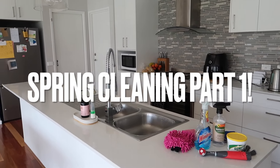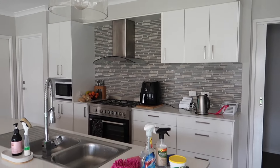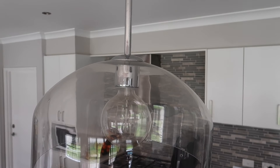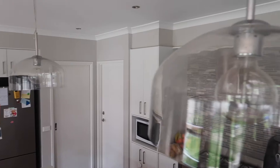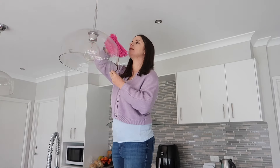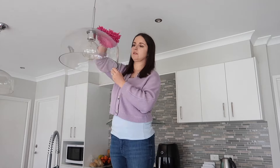Welcome to part one of my spring cleaning series. I was hoping to get the kitchen done in two parts but it's going to take three. I'm working top down, starting with the light globes showing how dusty and dirty they are. Today we're not just dusting, we're also decluttering and organizing a cupboard.